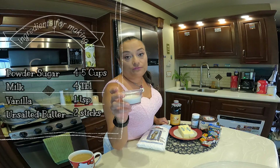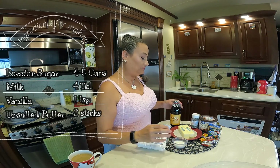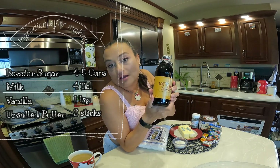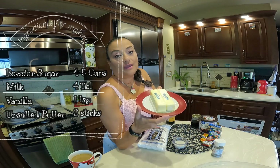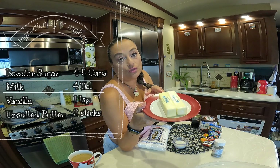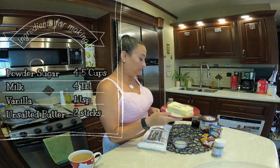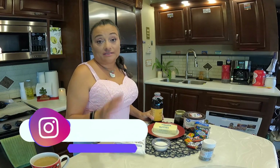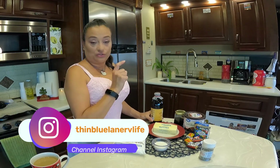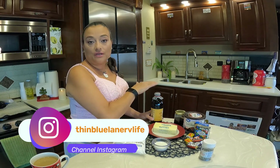A couple of tablespoons of milk for consistency. About a teaspoon of vanilla, and two sticks of unsalted butter. That is all you need for this frosting — just butter, a couple of tablespoons of milk, your sugar, and your vanilla.